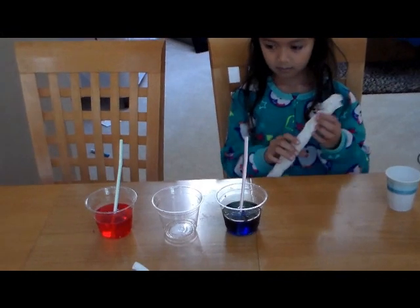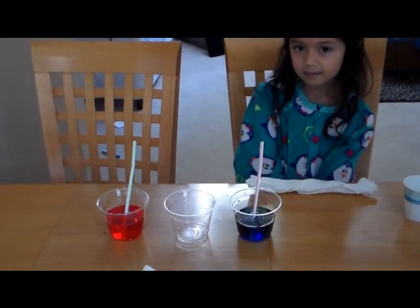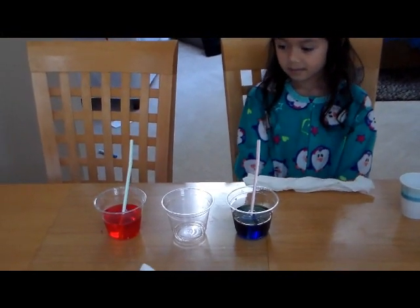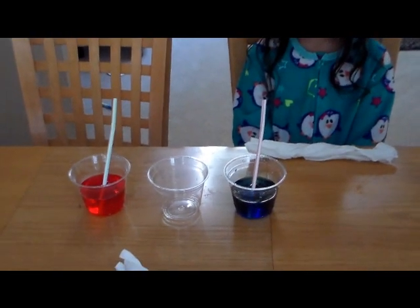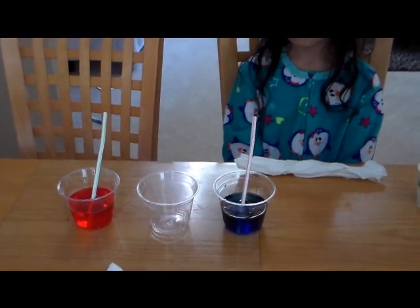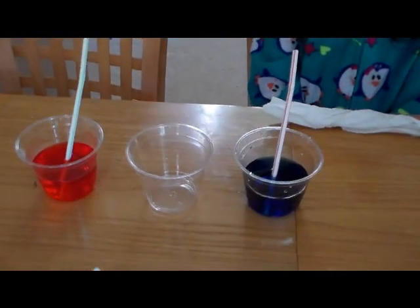In this science experiment we're going to show you how water travels through a paper towel when you submerge it into the water. We colored the water with food coloring so that you can see how this works.